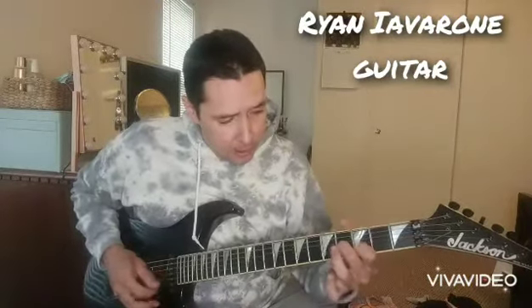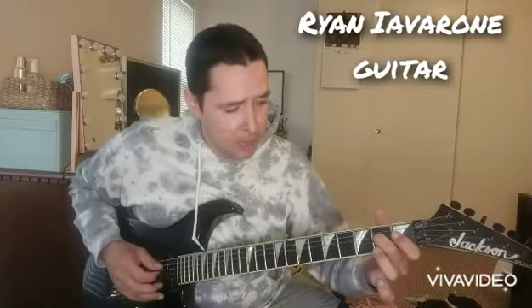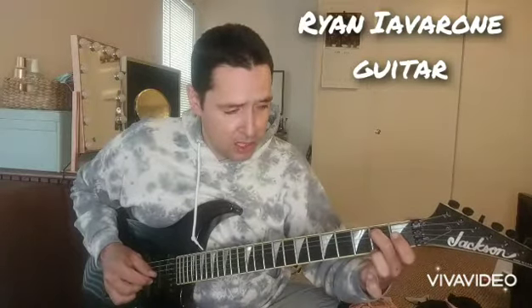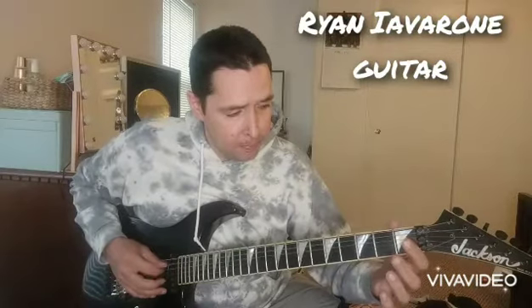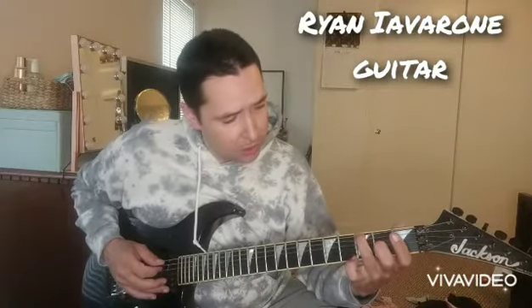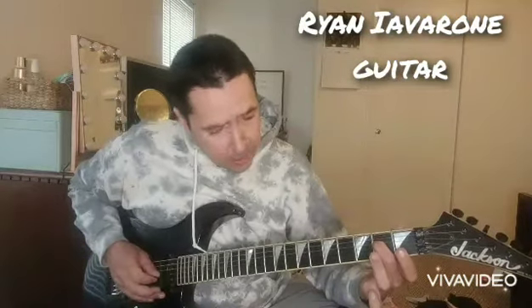Now, from there, I'm going to do another hammer-on pull-off and land on the next string — 2nd fret, 1st fret — open the 6th string, G, 3rd fret, a slight bend, and then end it on the 4th string, 2nd fret.